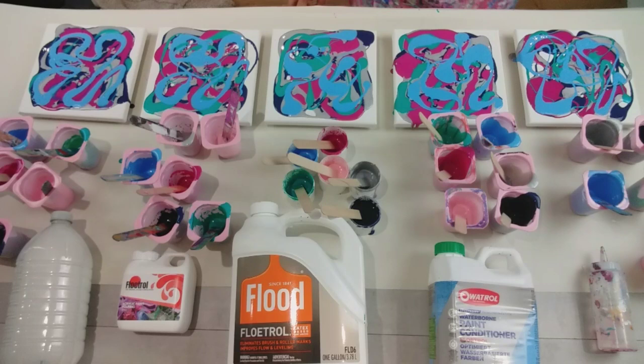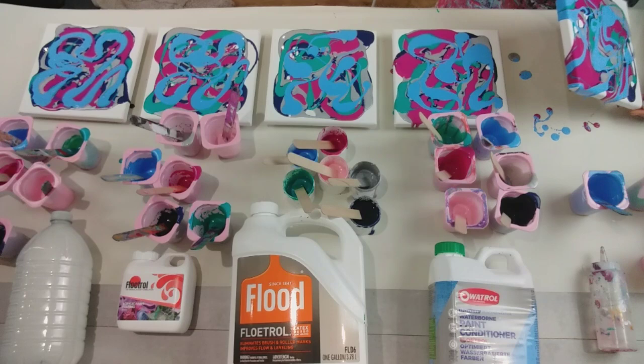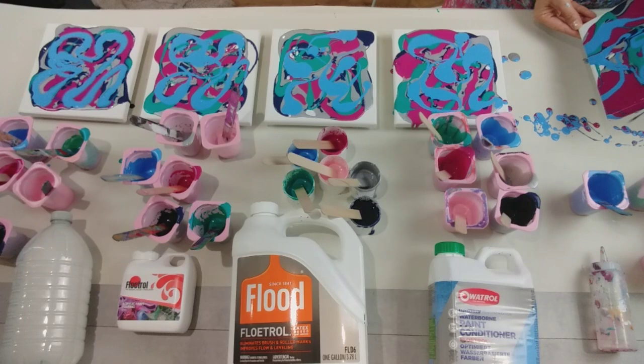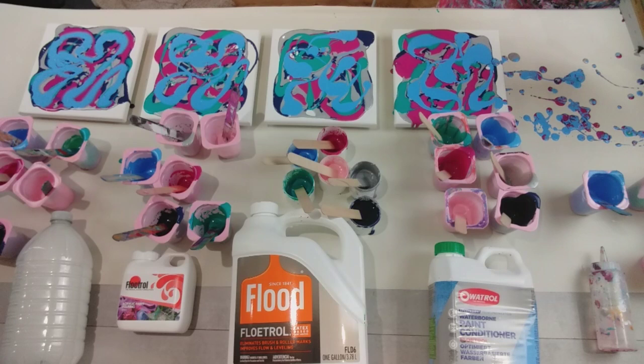Right, all the colours are down. I'm now just going to spend some time tilting these canvases around, just getting them all covered — all the corners covered and little patches in the middle — and also tilting a little off because I don't need loads and loads of paint.